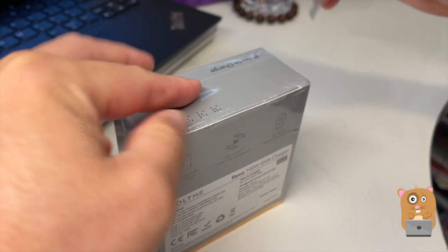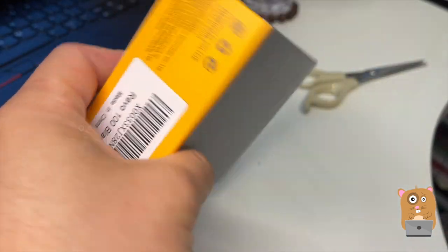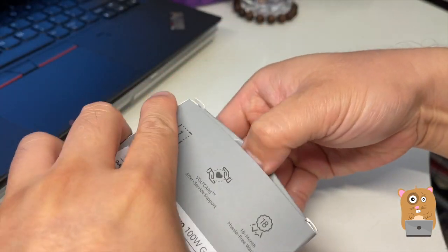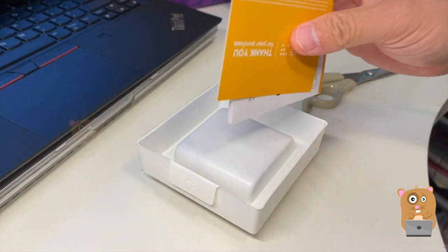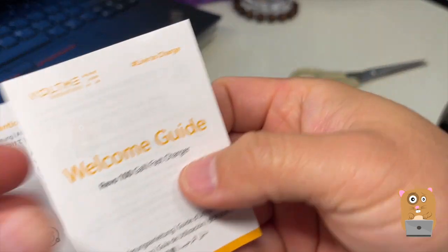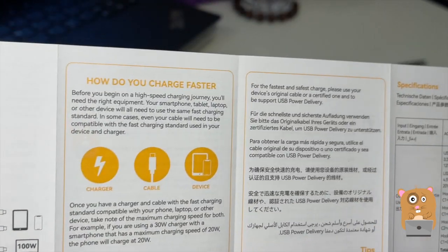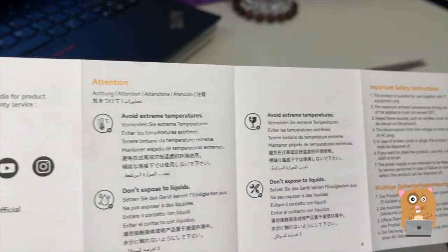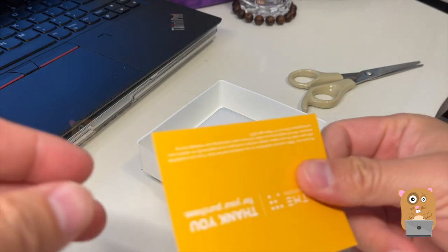All right, let's take it out of the box. There's a barcode in case anyone wants to scan it. So, welcome guide — if you want to read any part in more detail, feel free to pause the video. Here are the specs again. These are just safety instructions. Thank you card.